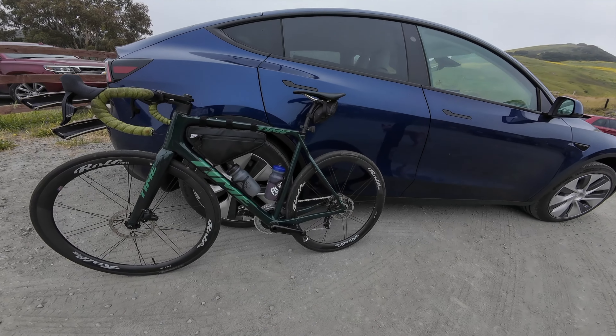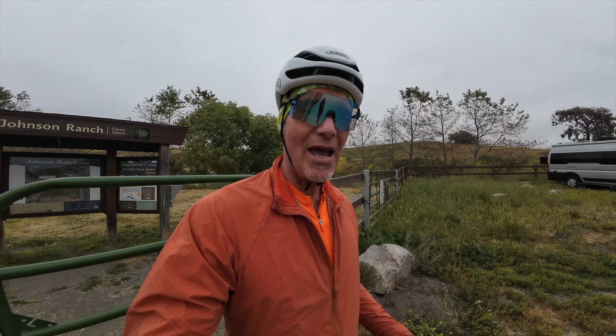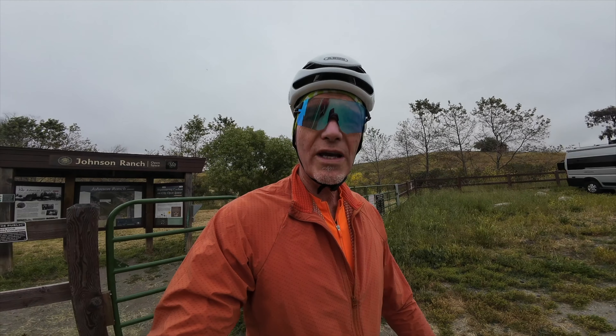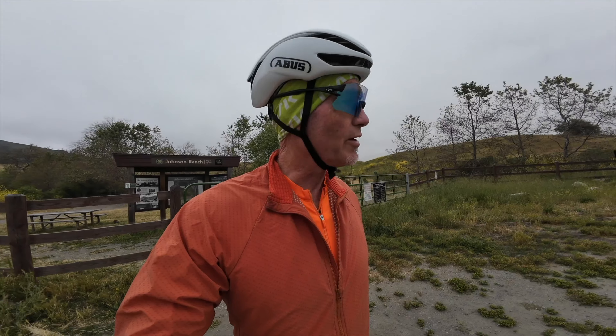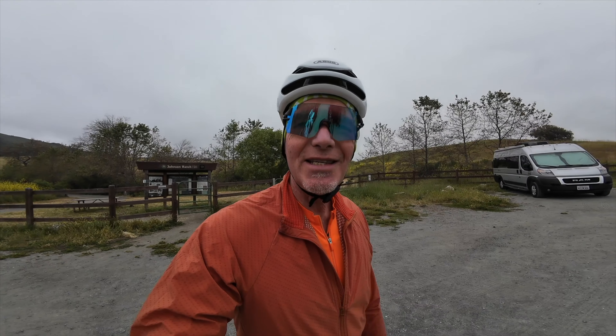She talks highly of it, and she knows of what she speaks. I'm gonna get my bike and hit Canyon Road. I'm dressed a little jackety — it was actually misting. It is the overcast, coastal kind of weather. All right, time to get my bike and hit the road. Let's go see Sea Canyon.